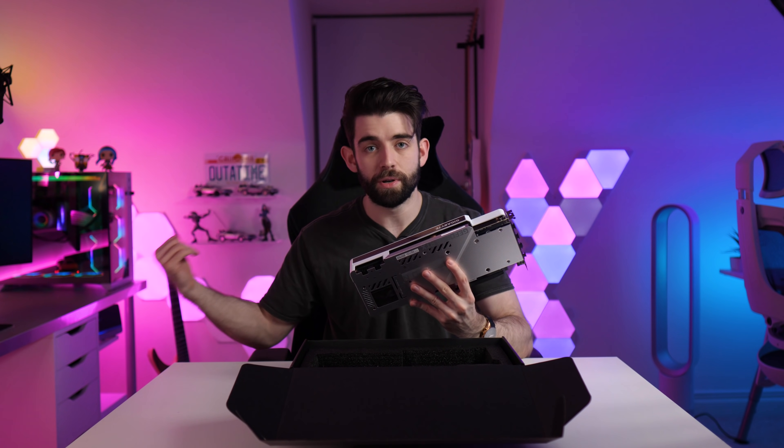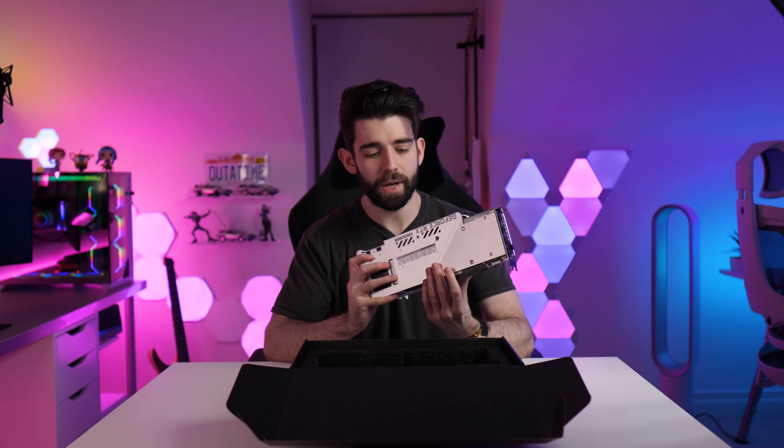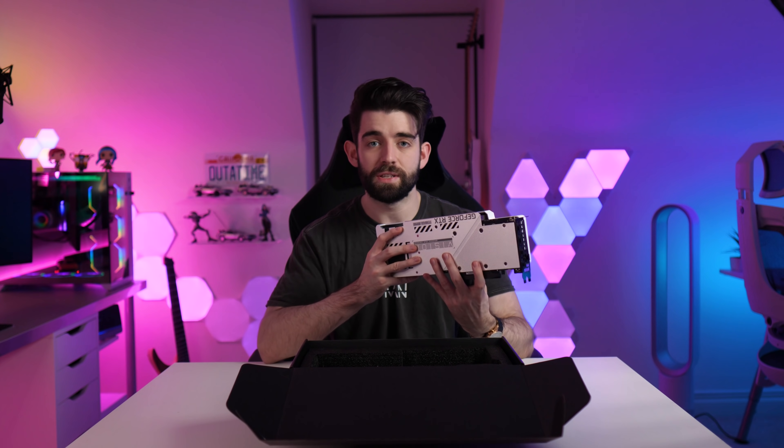Today we're going to be installing this thing in the current PC build, the Lian Li PC-11 Dynamic. We will be vertically mounting it so you can see how it looks. We're going to install it, then boot up some games and do a few benchmarks and tests, just to get initial impressions of the performance — because I'm running an ultrawide at 3440 by 1440 at 120Hz, which is a lot of pixels to push at that frame rate. So I'm really excited to see how this thing performs. Let's not waste any more time — let's go.